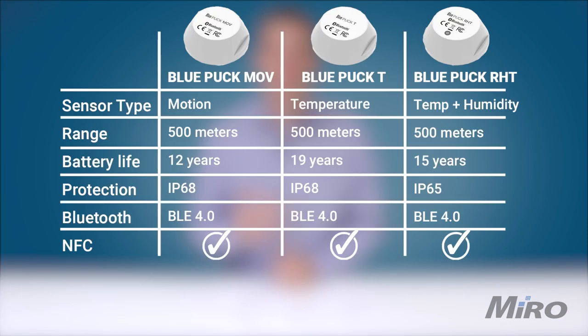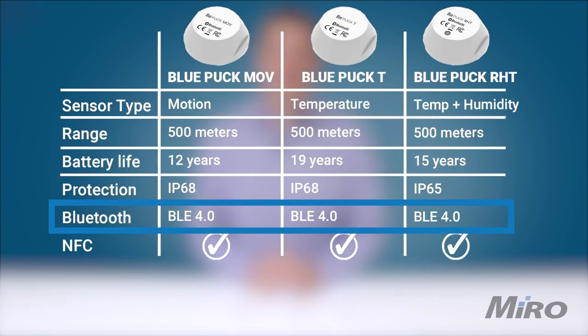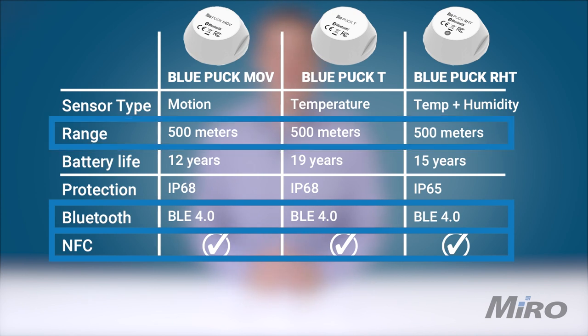Lastly, we have the Puck RHT, which as mentioned earlier is a combination temperature and humidity sensor. Just like the Puck T, the RHT is a perfect solution for cold chain logistics, industrial and office environments for monitoring heating, cooling, and ventilation systems, as well as temperature and humidity sensitive use cases such as tower monitoring for service provider networking equipment. The expected battery life for the RHT is up to 12 years, and just like the other devices in this range, it supports Bluetooth Low Energy, NFC, and has a maximum transmission distance of up to 500 meters.